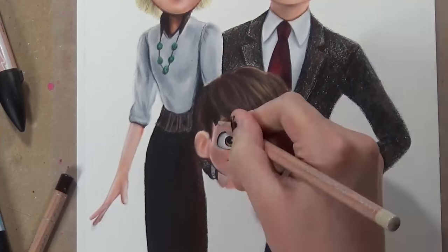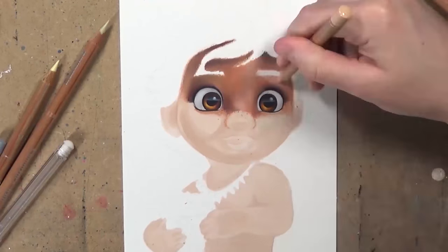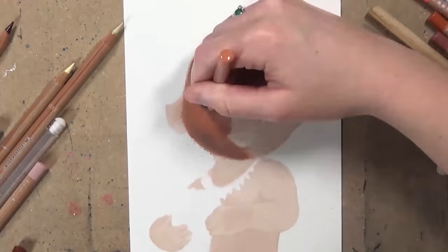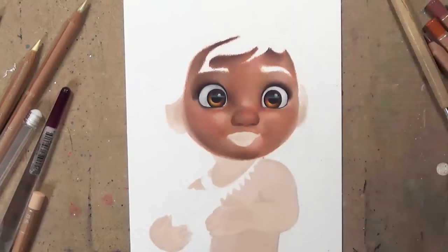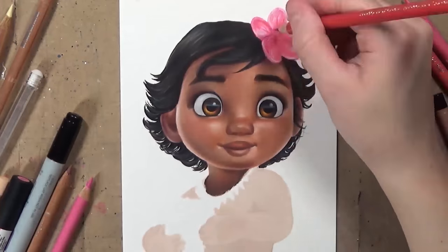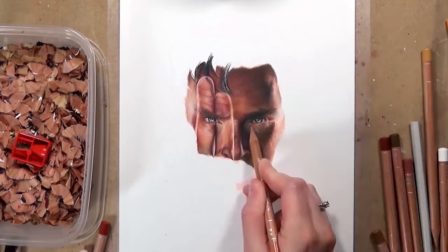What's really good with these three brands is that all three work really well in conjunction with each other. For my picture of Baby Moana, I used the Caran d'Ache Luminance for her face to get a really smooth caramel skin tone. However, she had a flower in her hair with a lot of detail, so I switched over to the Faber-Castell Polychromos for all the detail in the flower, because the Caran d'Ache would have been far too soft for that fine detail.